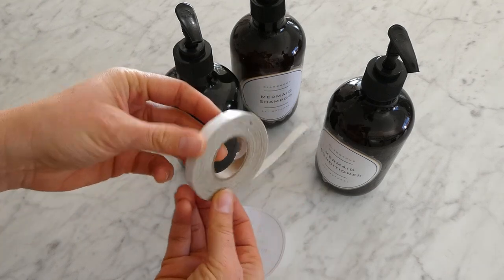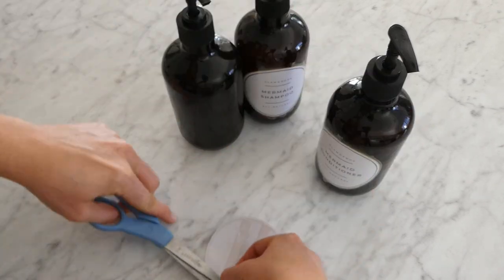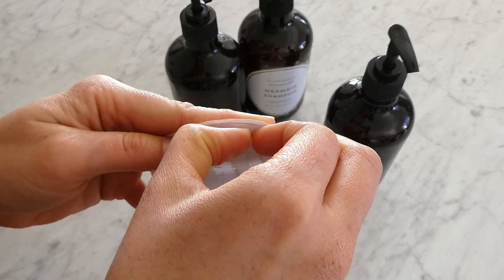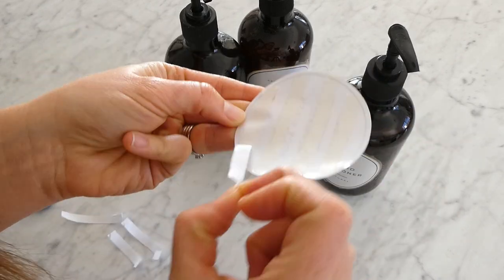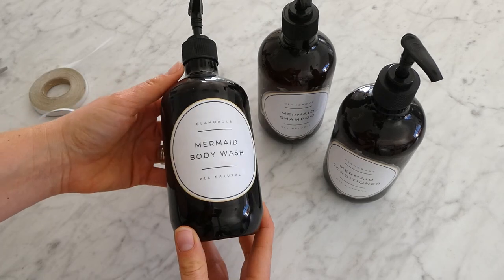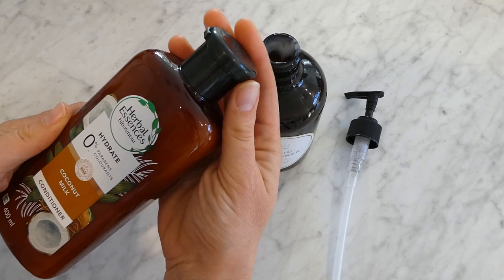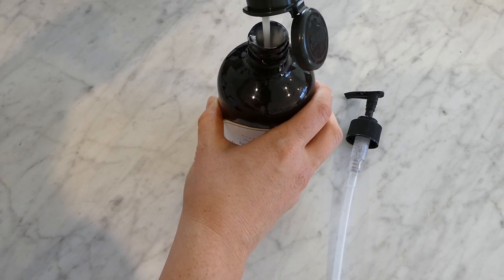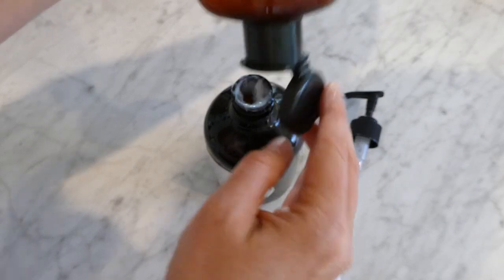I had some double-sided tape that I think I got from Cheap as Chips a few years ago for around three dollars, so I used that to stick them back on, which works really well. If your contact happens to stick down better than mine did, you could still try it the first way, or possibly even with double-sided tape as well — just see how you go. Then grab your shampoo and conditioners and pour them in. Once they're all done, put them into place in your shower. Unlike glass pump bottles, you won't have any problems if you accidentally knock one of these over, and they look fantastic.